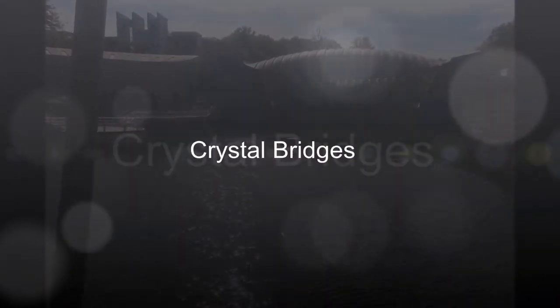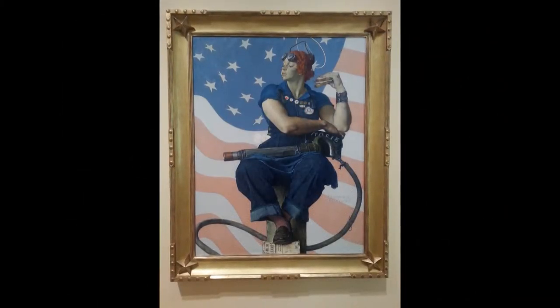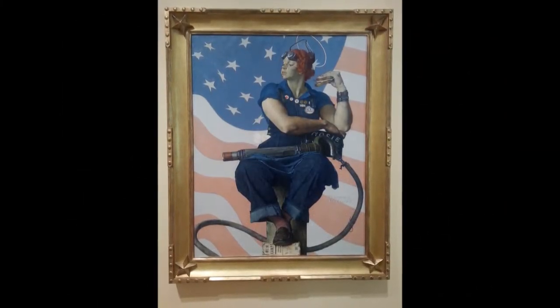All the day long will the rain or shine. She's a part of the assembly line. She's making history, working for victory. Rosie the Riveter.